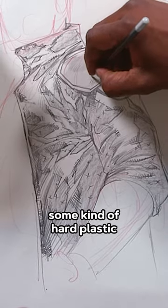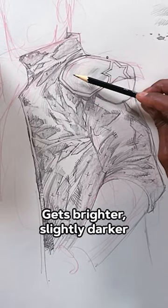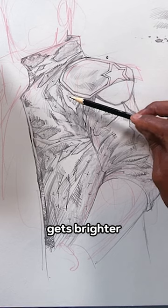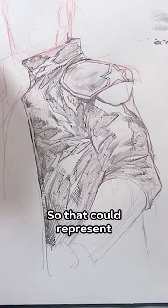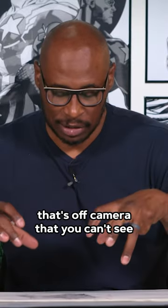This is made out of some kind of hard plastic. So you have your bright areas, slightly darker gets brighter, slightly darker gets brighter. So now there's a pattern. That could represent a reflection coming in from something that's off camera that you can't see.